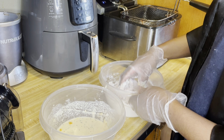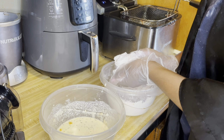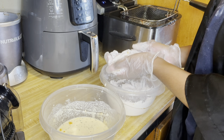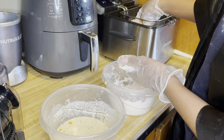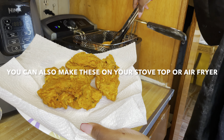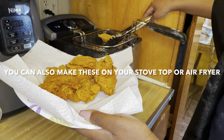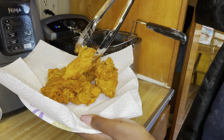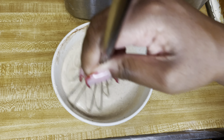Now let's get down to the nitty-gritty. The process is pretty simple — all you do is place the oyster mushroom in the wet batter, then place it in your dry batter and give it a nice shaping to make sure everything is evenly coated. Then shake off the excess flour, place it in your fryer, and boom — you're gonna get this delicious masterpiece right here.